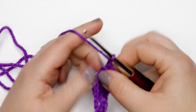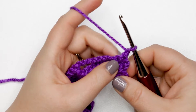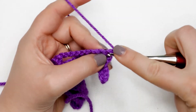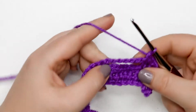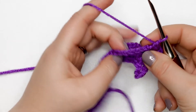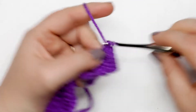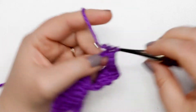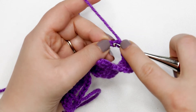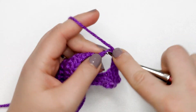For row five we're just going to place one single crochet into each stitch and chain across. When you get to the chain spaces, turn the chain so you can see those little v's and insert your hook into each of those v's and single crochet across, just like you would with a foundation chain. At the end of row five you should have 28 single crochet stitches.